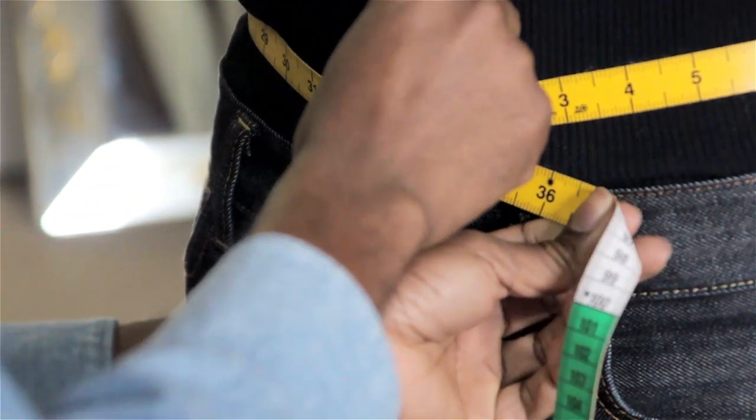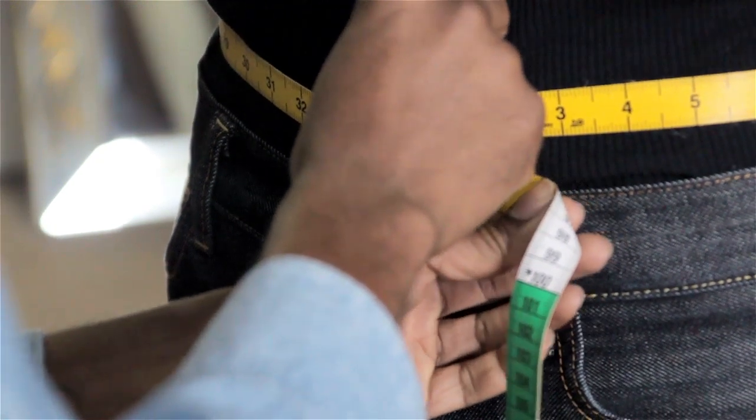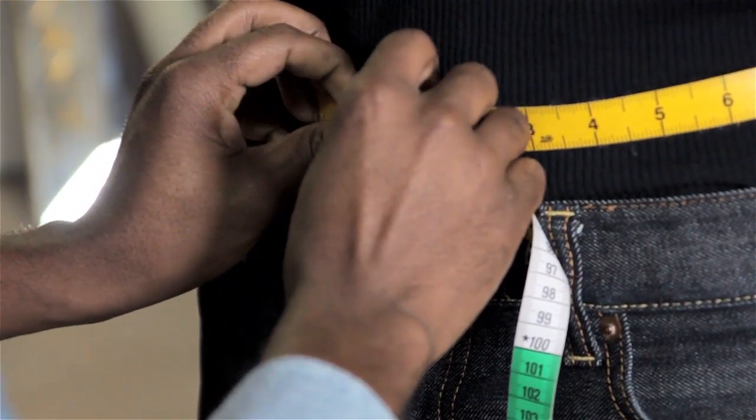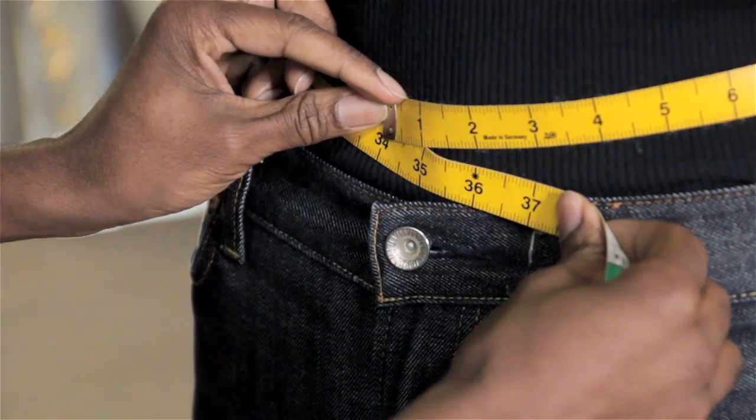Here's a rule of thumb to consider when purchasing denim: denim stretches. So if you can bear it, you can possibly go down a size or get a tighter pair of jeans, because after several wears the jeans are going to stretch out to at least one size larger.